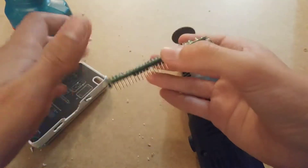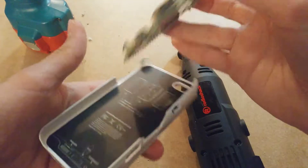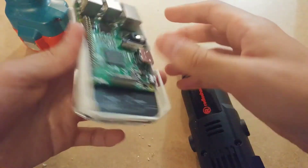I got a Pi 3 in today from Amazon. I paid $32 for this on Amazon Warehouse Deals or whatever, but it looks new. The box looked like it had never been opened, so I don't know what's up with that.